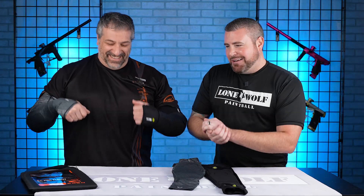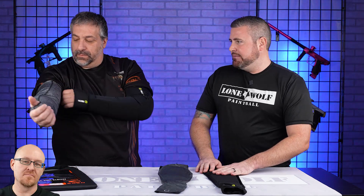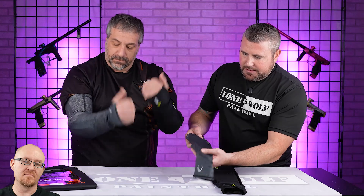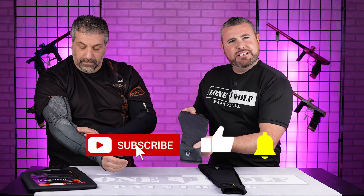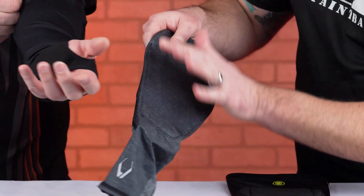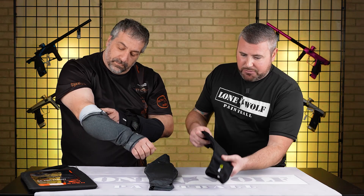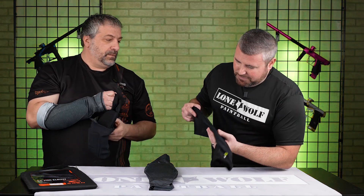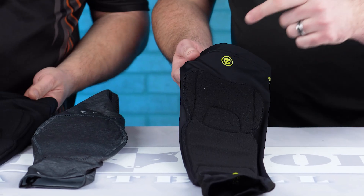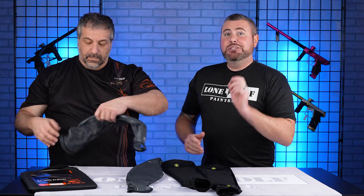Would you like to know anything else about the battle of the epic elbow pads? What about the stitching — does one have better stitching or less? Can you feel it in your arm? Carbon, I believe, has that flat lock stitching. The stitching on the Carbon looks like it would hold up better, but we'd have to take these out in the field to really put them to the test. Infamous definitely looks like it's got a pretty decent job as well. These are made for pro players by pro players — kind of the same thing with Carbon. Two great elbow pads.